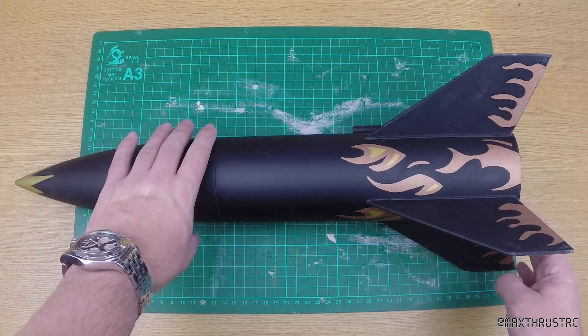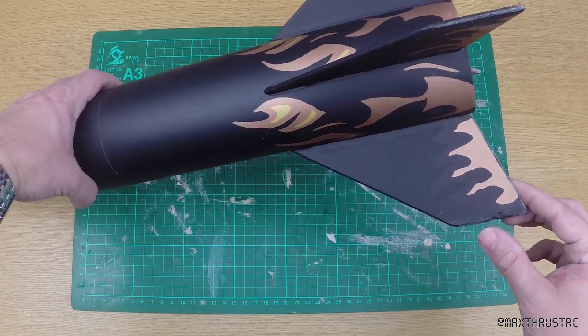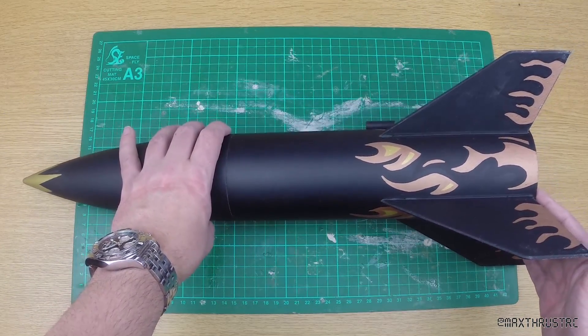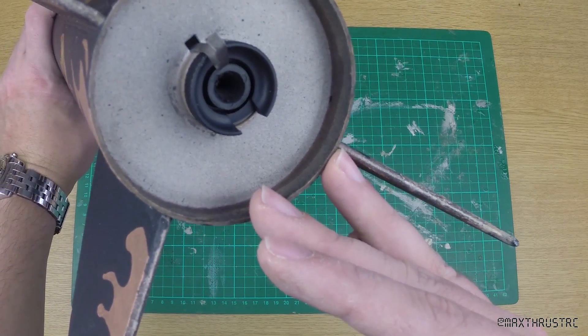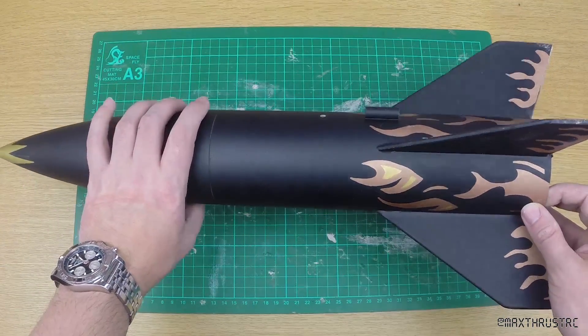As a result, there is a small amount of damage on this fin here, but it's nothing to worry about really. Here you can see the spent motor — that worked absolutely perfectly and gave us some pretty good footage.